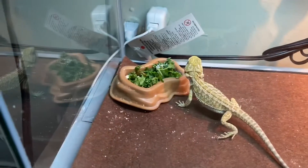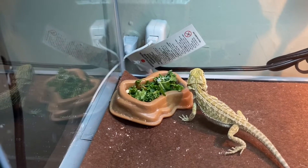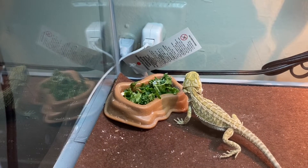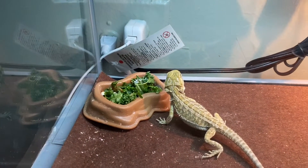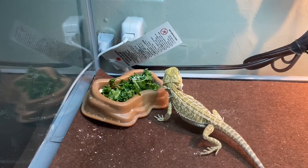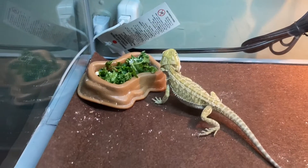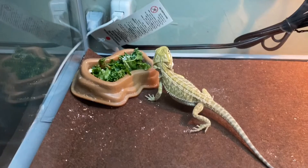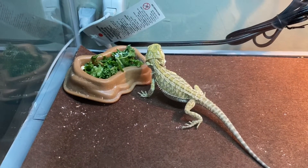I'm trying to see if he could start eating some greens. I got a couple of mealworms in there and a couple of waxworms. Hopefully he starts eating some greens. Just trying to introduce him to some new stuff, not just basically giving him the same thing every day.